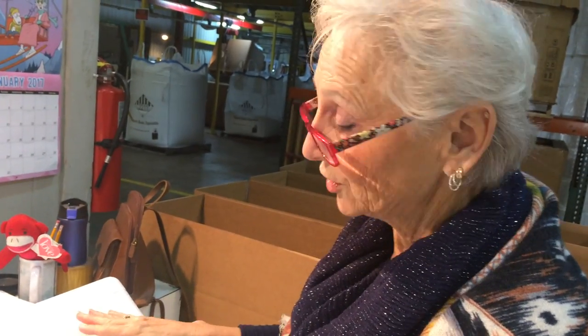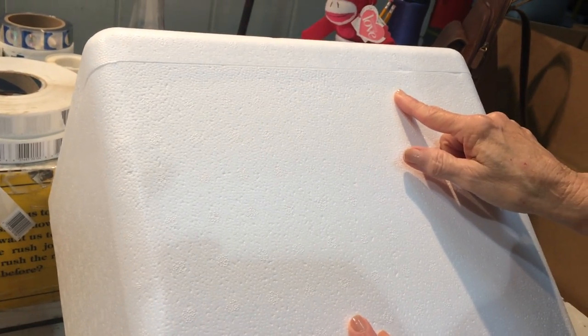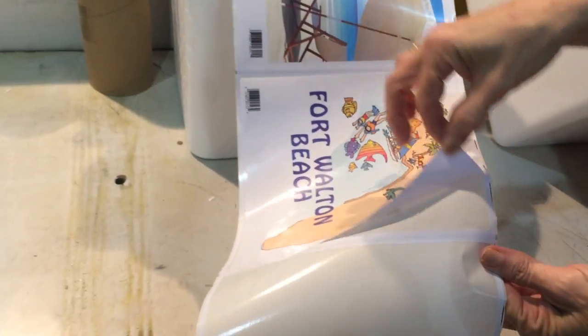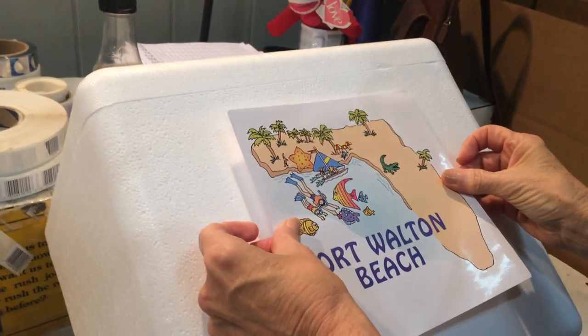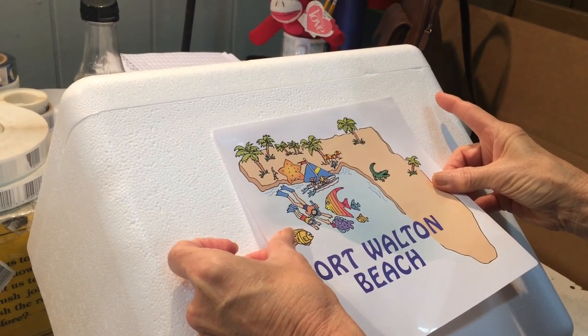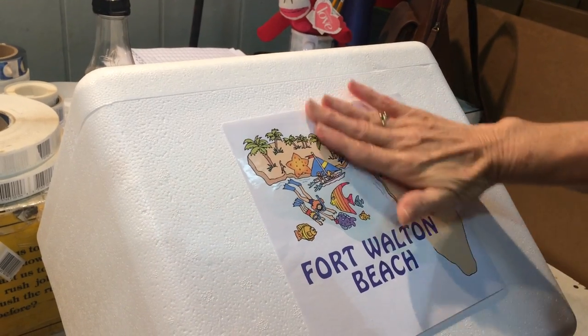On your cooler at the top you have small dots that show you for placement. Once you pick up your label you're going to pull it off. Find where you have the same amount of space between both sides. Place it down.